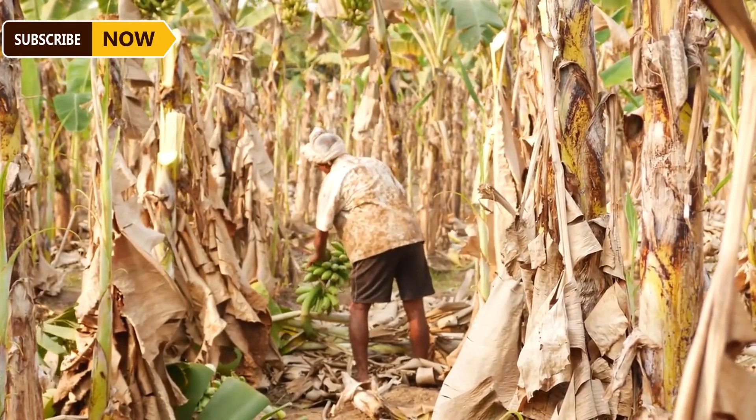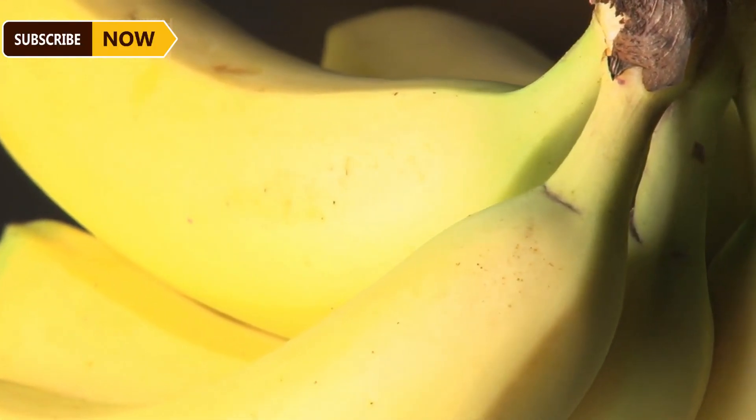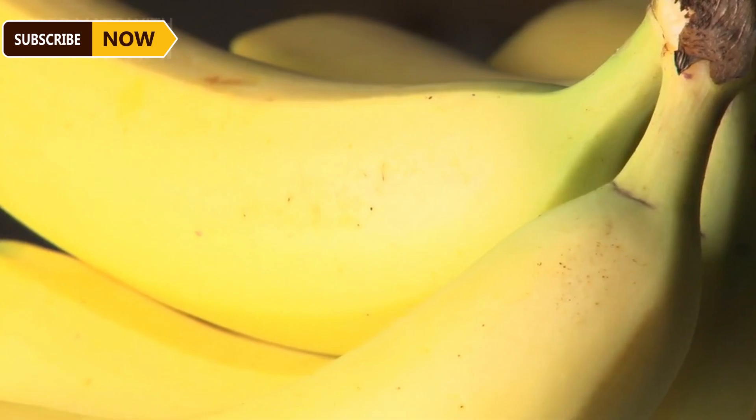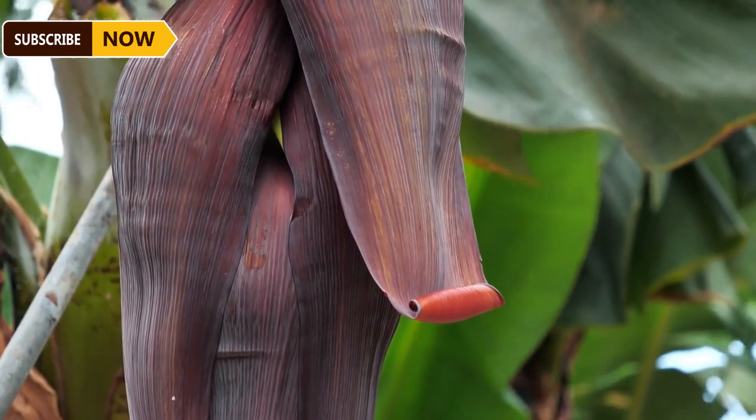Farmers secure the banana bunches onto a pulley system used to transport the bananas from the field to the collection points. This is especially useful for banana farms located on hilly terrain, where the installation of a cable system is ideal.